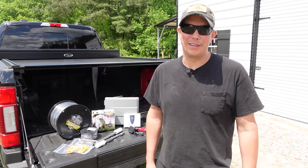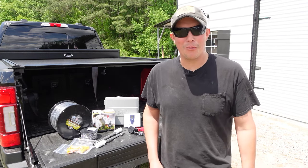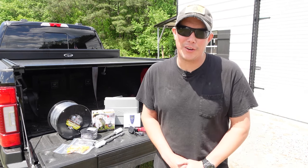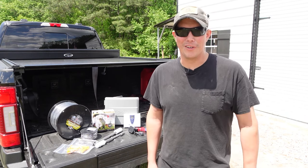Welcome back to the Patriot DIY channel. If you have trouble keeping your dog inside your yard, this video is for you. In this video we're going to be showing you how to install an in-ground dog fence.